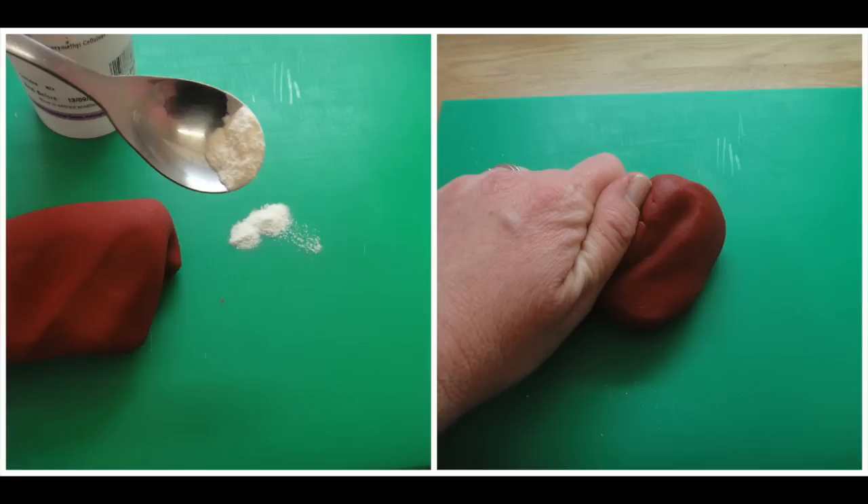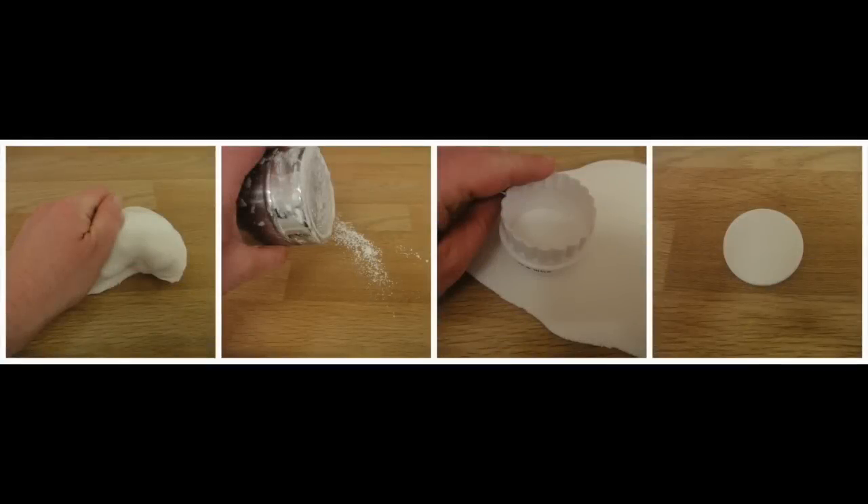We are now going to make our claret modelling paste. Add some Tylos to your fondant and knead in well. Wrap the modelling paste and place it to one side. To make the circle for the cupcake decoration we need a small amount of white fondant. Dust the work surface with corn flour or icing sugar and roll out the fondant. Using your 7cm circle cutter, cut out a circle of paste and leave on your foam pad or sponge to dry for approximately one day.